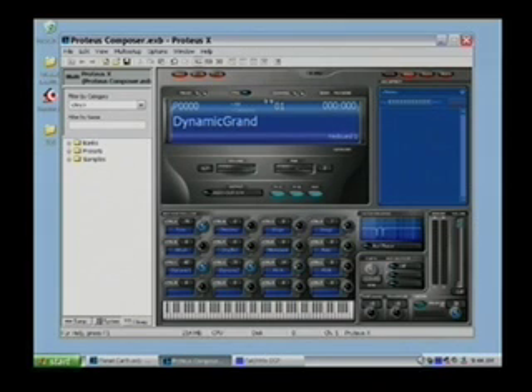If we look at the main screen, we have a real nice, big, easy-to-read preset screen. This tells me that the Dynamic Grand piano is the sound currently active. It's preset number 0000 on MIDI channel 1, and there are bank and program numbers here as well. Keyboard 1 is the category it lives in, because we do have categories, and you can search and save by category as well as by individual instrument.